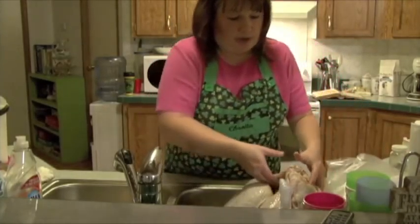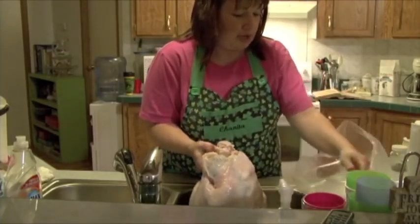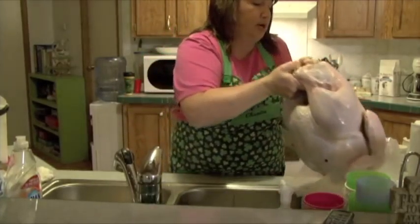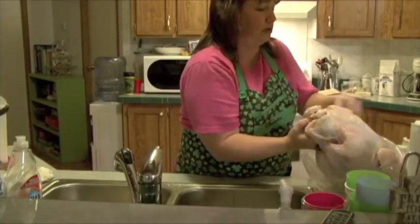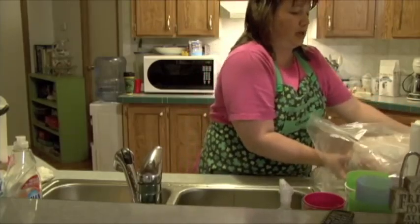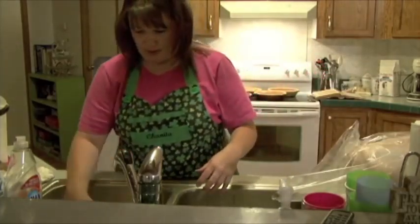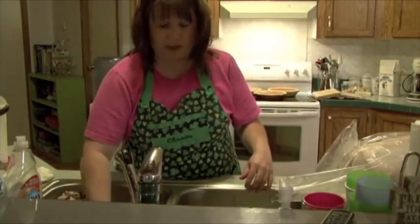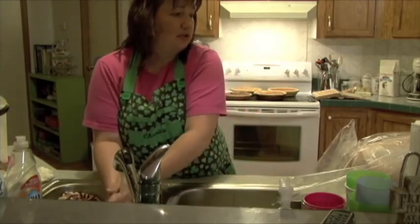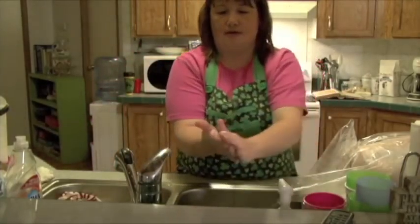So once we're done with that, we put it inside of the big bag. This bag is for a large turkey — I believe you can buy these bags in several different sizes. You want to make sure that you buy it in the appropriate size so that it's big enough. You don't want to put a piece of meat in a bag that's too small because I think it can burn easier or something like that.